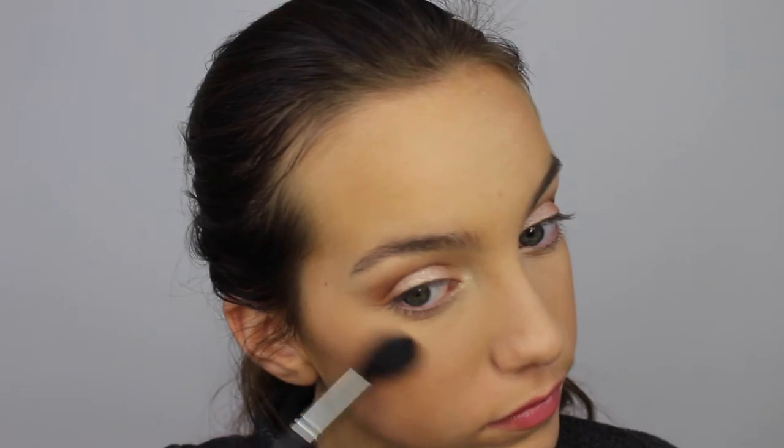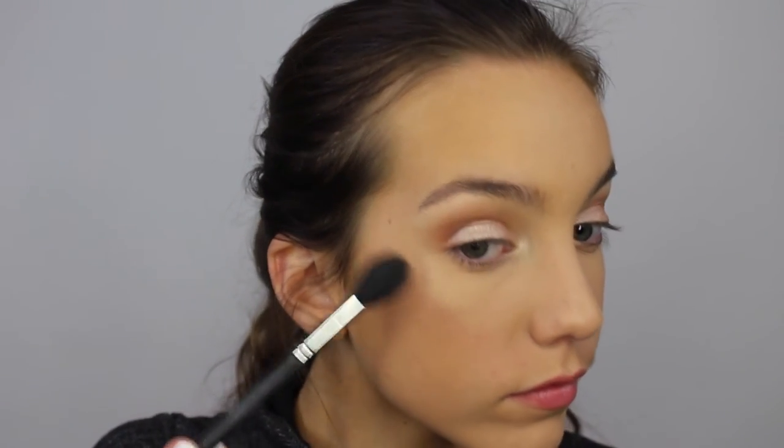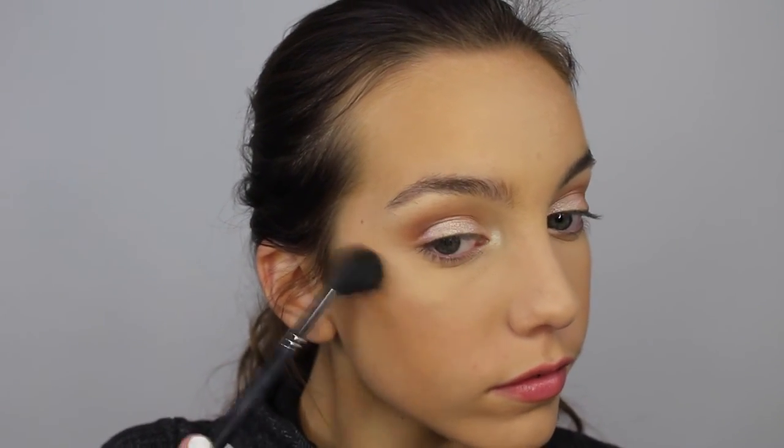Now for highlighter, I'm using the Becca highlighter in the shade Opal. I'm applying it to the tops of my cheekbones using the Morphe M501 brush. I love this highlighter — it gives you such a pretty glow to the face and it's just really great. This brush really gets that highlighter in that nice exact spot. Now I'm applying the Bare Minerals Lash Domination Mascara to my top and bottom eyelashes.